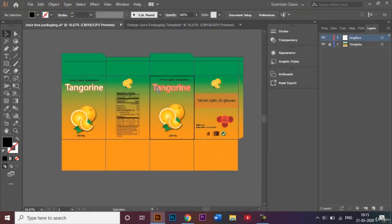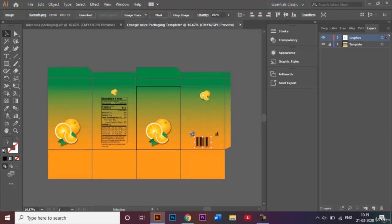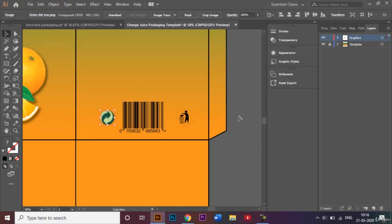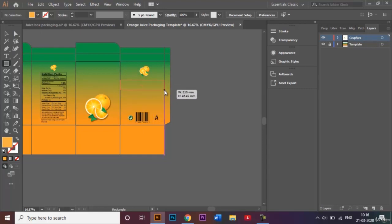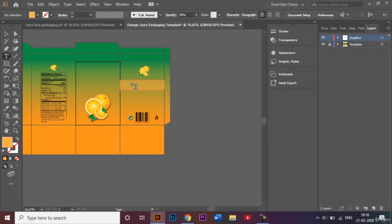Now that I've added the majority of my graphics, the only things left to add are the name of my juice box and some other important details. I'll add one rectangle at the back and change its transparency to 50%.